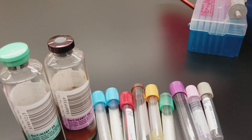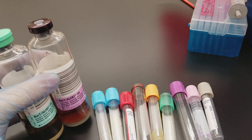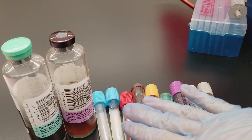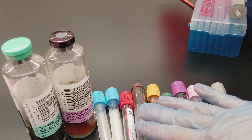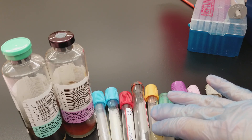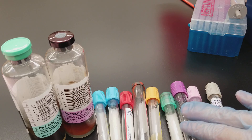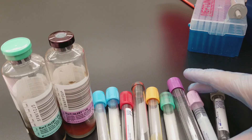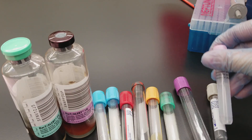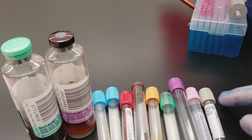The blood culture bottles don't have to be aerobic and then anaerobic, but they're just there to show you what's going on with them. Then it's the light blue, red — this is considered basically an SST tube as well. The SST, which is the gold, the lithium heparin, the potassium EDTA — these are two tubes. This is actually a bullet; you can see there's a smaller tube inside a really large one. And then there's the gray top tube.